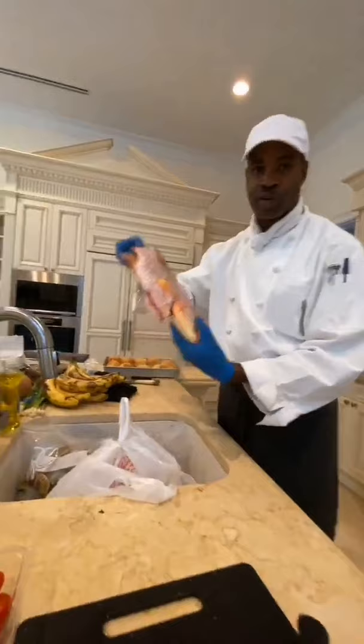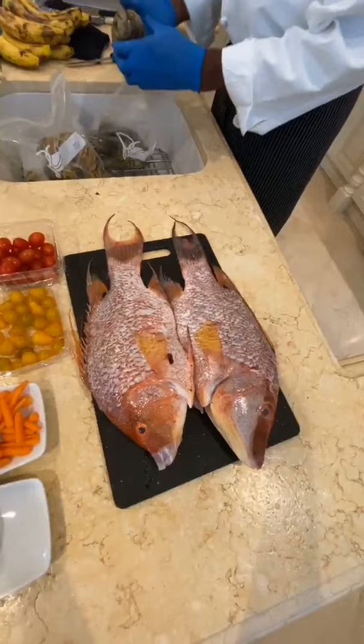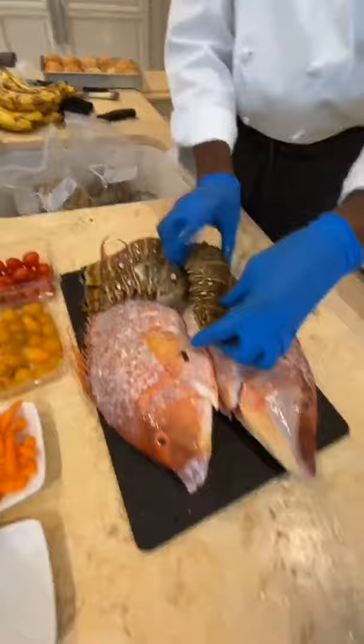Oh my goodness — some hog snappers! Two hog snappers right there. And we have our local lobster tails. We're cooking up a storm today, oh my goodness!